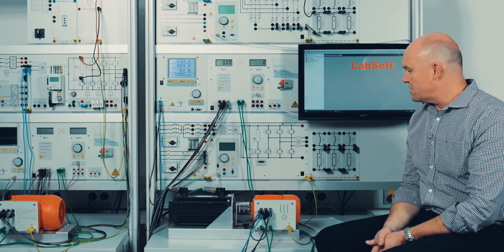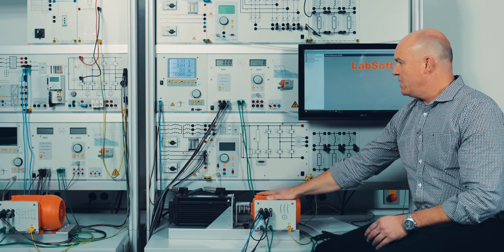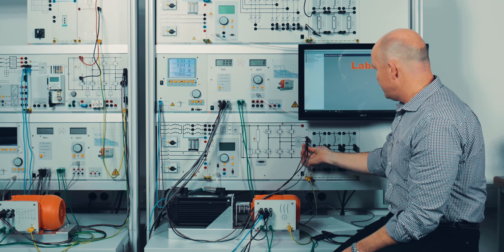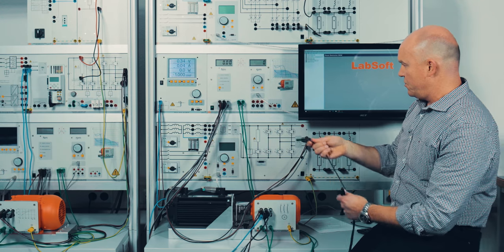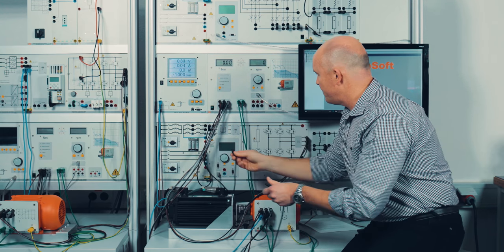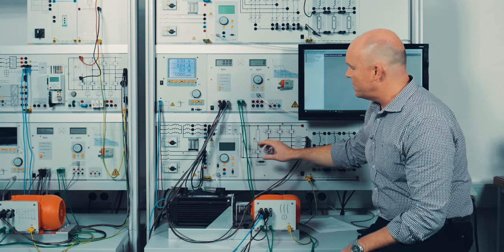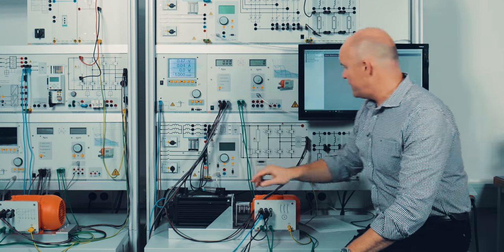For all the experiments before we just connected the machine directly to the line power. Now I will connect the motor to a frequency converter. I change the connection and connect the motor to the output of the frequency inverter/converter. Of course I also need to source the frequency converter with line power. The frequency converter is fed by the line power and the motor is fed by the frequency converter. I switch on the line power and the frequency converter.